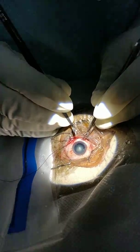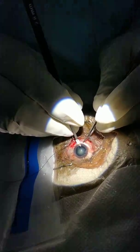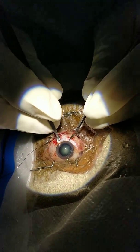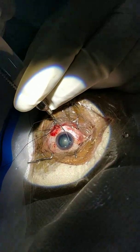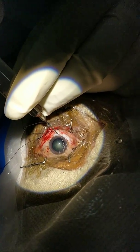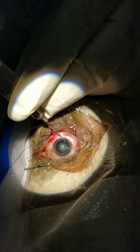Now through the keratome I will enter the anterior chamber. Now I will do hydrodissection and delineation. This is one of the very key steps of any cataract surgery, because if it is done well the further steps become very, very easy.